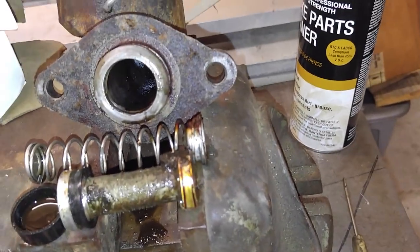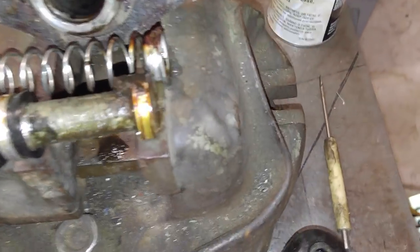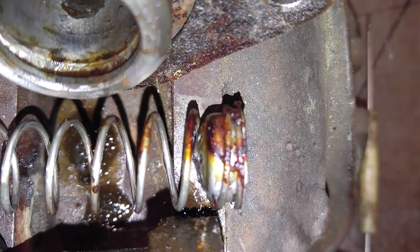I've got transmissions on my mind. So I took this thing apart — it comes apart in three seconds. Do you think this is salvageable? Do you think if I would have flushed the brake system it would have cleaned that out? Maybe use some ThermoCure?